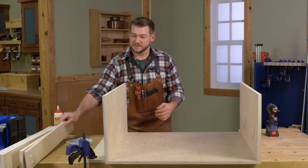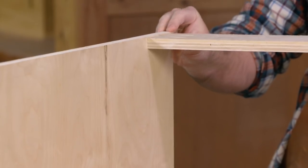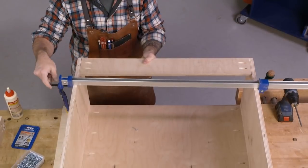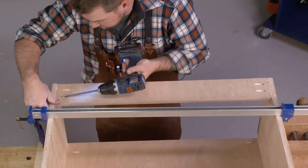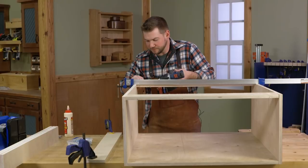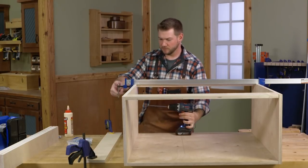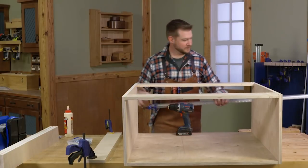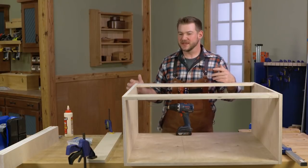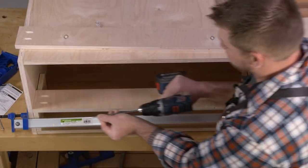Now we can install the top pieces. These go in right at the corners and will pull everything nice and tight. I throw a clamp across to hold the sides in while I screw the top pieces in place. I'll let this sit for a few minutes until the glue tacks up, then scrape all the squeeze-out off the case, and then install the dividers.